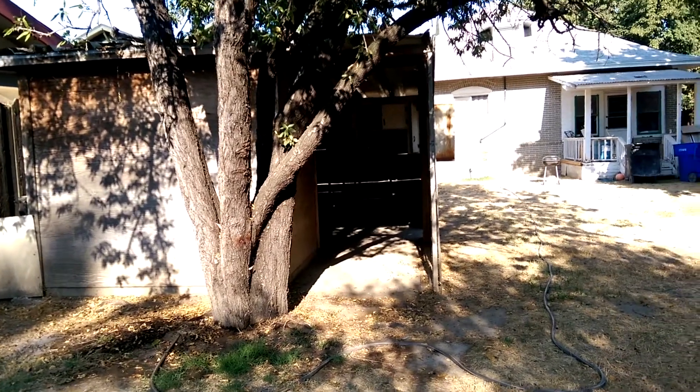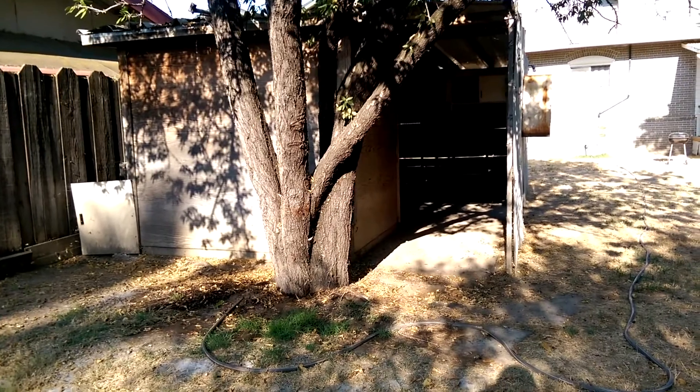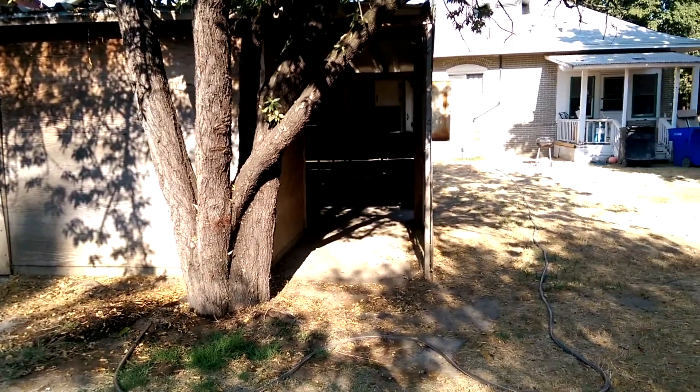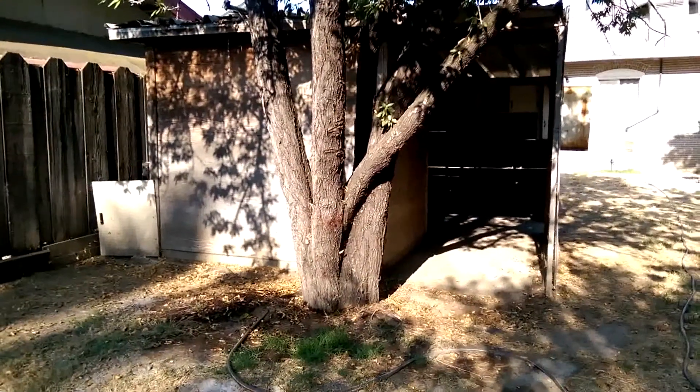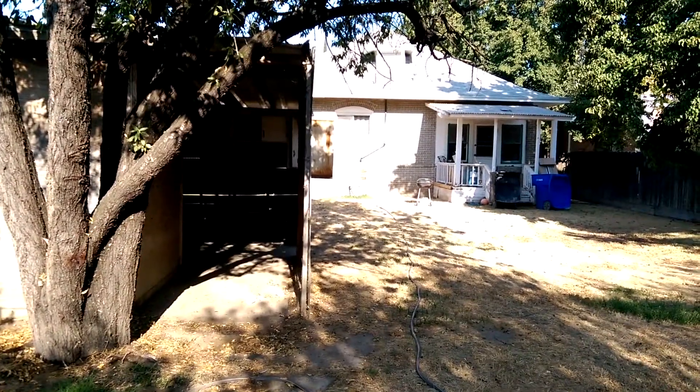Good day fellow hunters, this is Jared a Lantern coming to you with a video. I just wanted to take you on a quick tour of the new location for our haunt. Right now we are in the backyard of the new house.